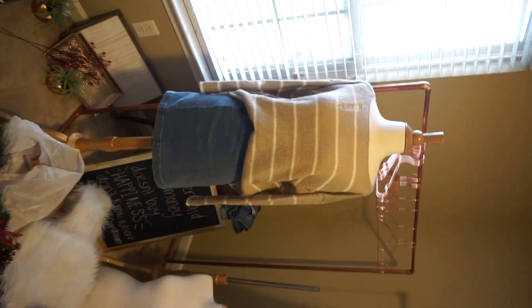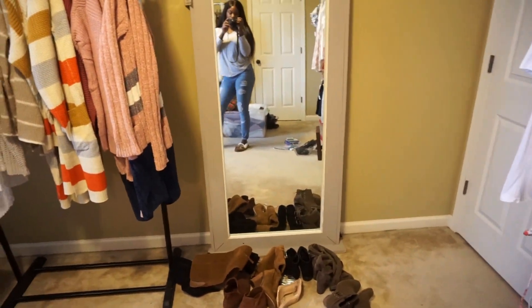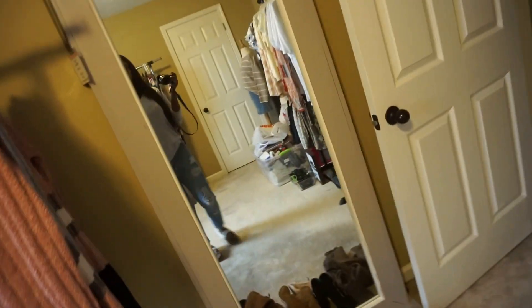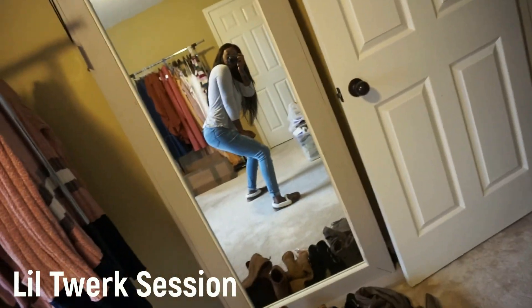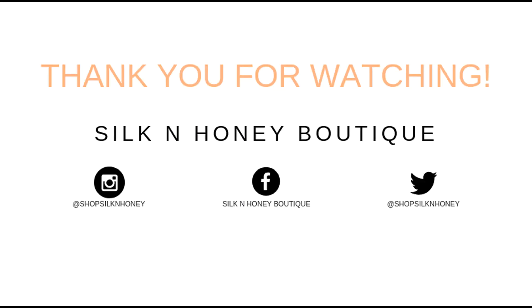This will probably be our display mannequin. It's a mess in here — we got a lot going on. All right, thanks for watching! I hope you enjoyed this video. If you like videos like this, please comment below and let me know so I can record some more. Don't forget to comment, like, and subscribe — bye!